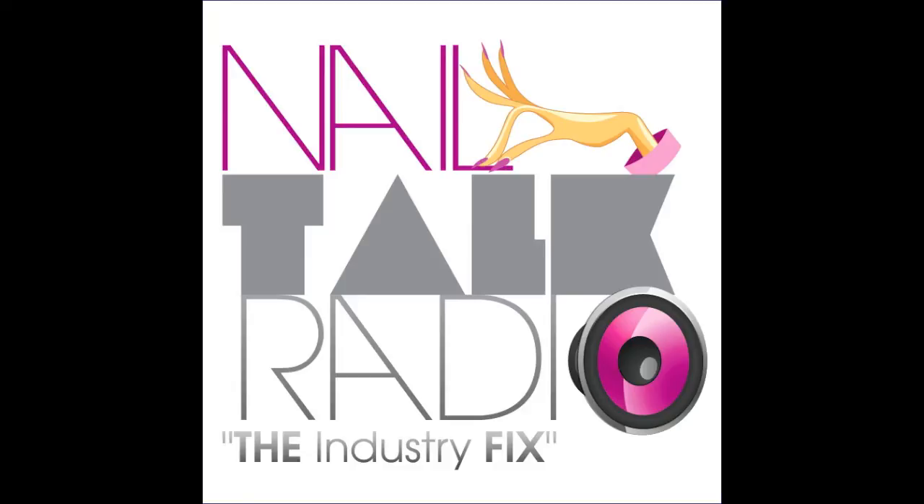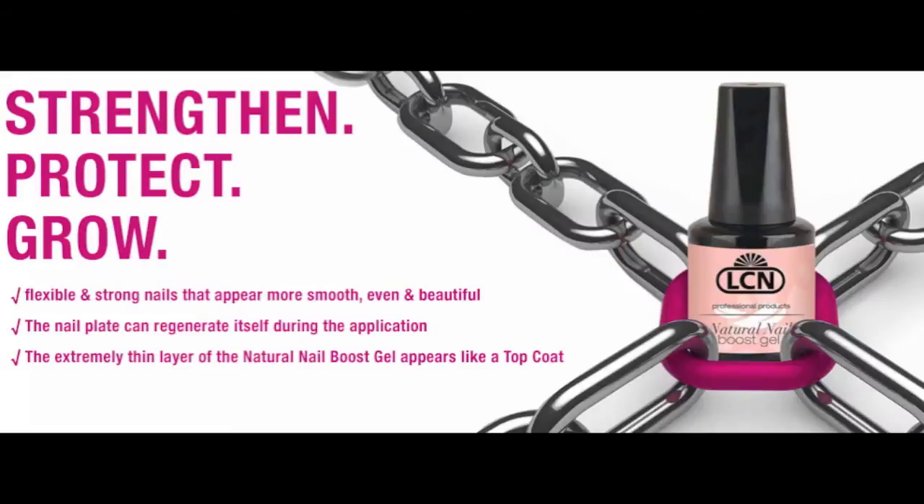Okay, people, last week I got a natural nail base coat — a permanent natural nail base coat by LCN USA, and it's called Natural Nail Boost Gel.